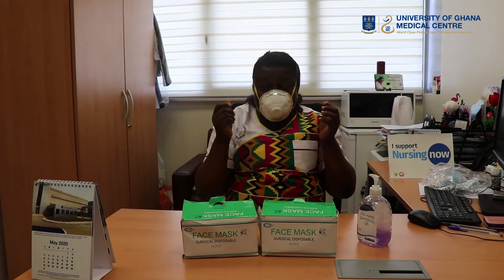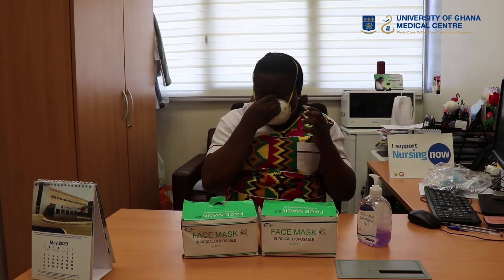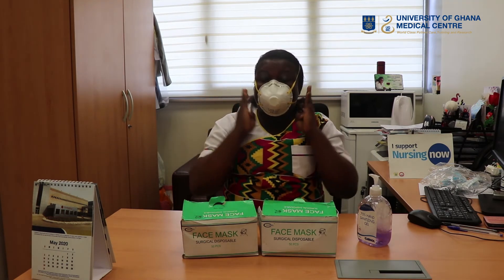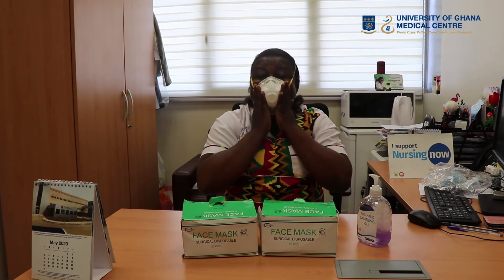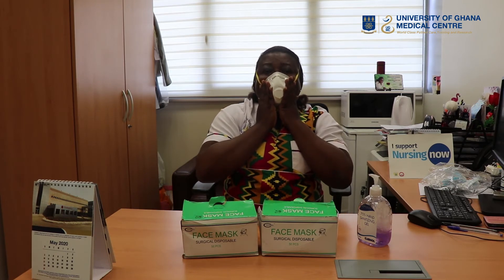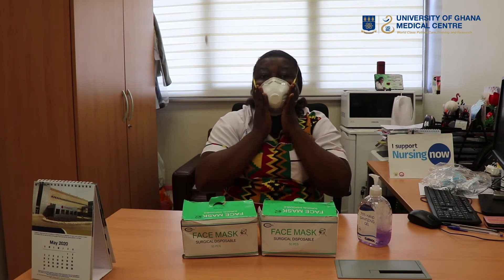When you finish, you have to check whether there are leakages. But before that, press the ring to fit the bridge of the nose. In checking for leakages, you use your four fingers to touch the two sides and press. Then you breathe in — when you breathe in, the pointed part will draw back. When you breathe out, it brings it out. This tells you that there are no leakages. That's how you wear the N95 or the respirator.